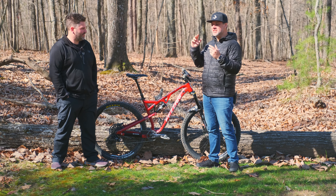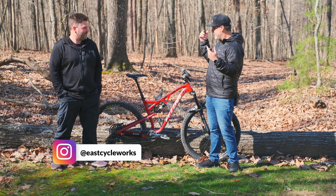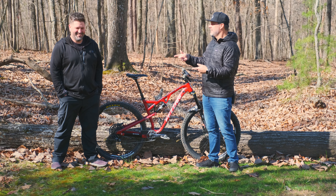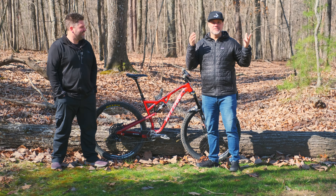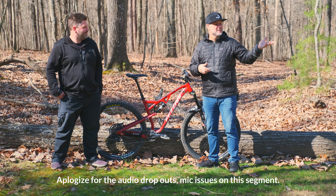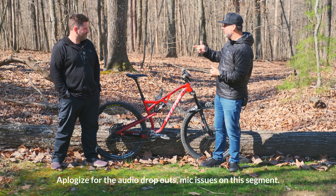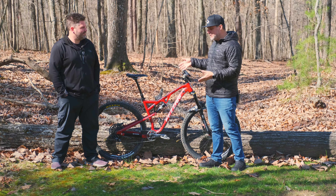I'm here with Gene at East Cycle Works here in Chattanooga, Tennessee. He was in Nashville — he escaped from me — but I hunted him down because this is an amazing place. I love his property, his shop. He's even got chickens and roosters, so if you hear those, that's what that is.